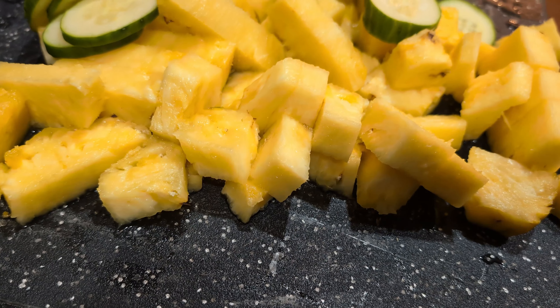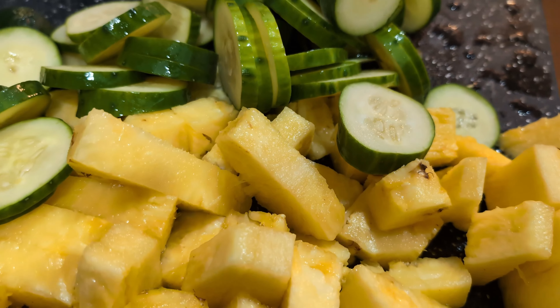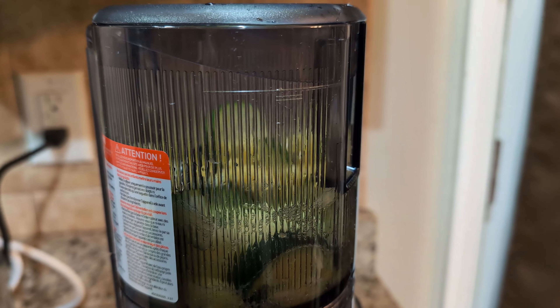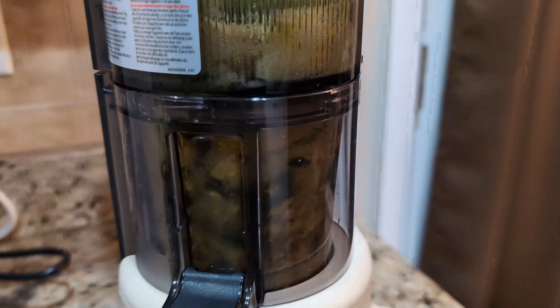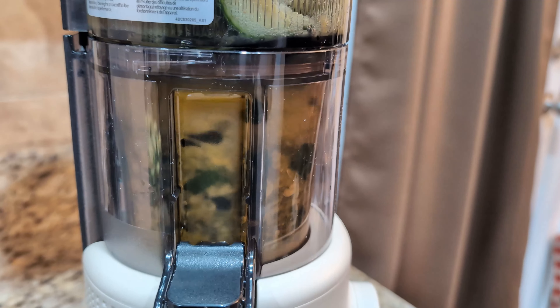I also tried juicing some more fibrous produce like pineapple and cucumbers, and the H310 had a little more trouble with these due to its weaker motor. I think it could have done a better job of mushing everything up. It took a little longer than I was expecting, but I still got a decent juice yield out of it.